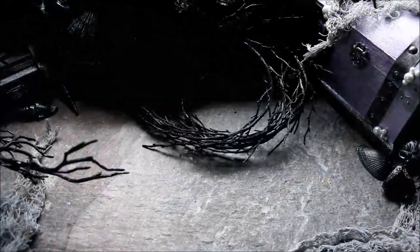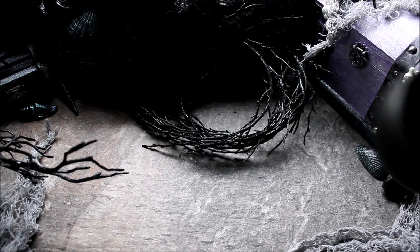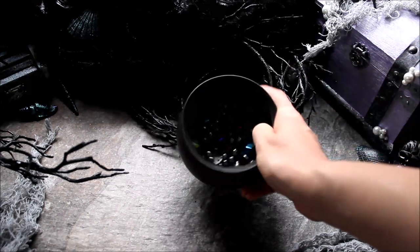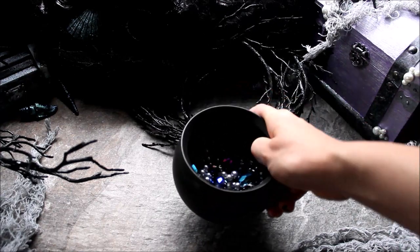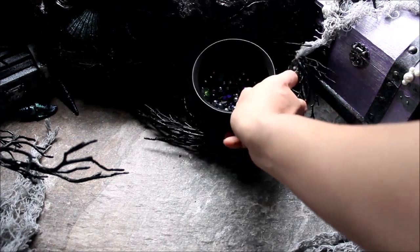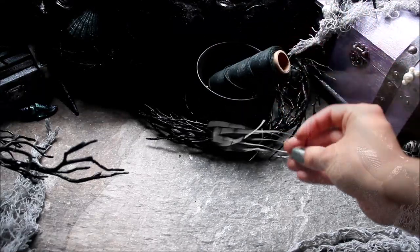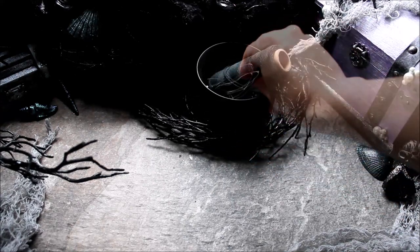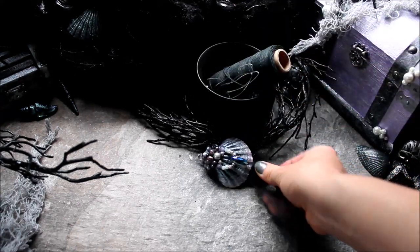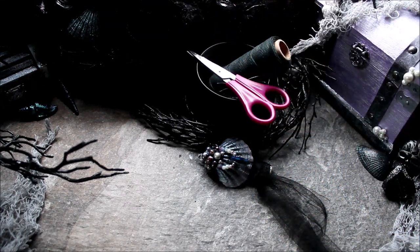Here is what you will need to make this waterproof mermaid or siren hair clip. You will need some glass pearl beads and some various gem beads — these are very glittery and dark in color. You will need some black hemp cord. You will need a little bit of wire, nothing too thick, but something that is easy to work with. You will need a hair clip just like this one. Last, you will need a pair of scissors. Once you have everything you need, let's get started.